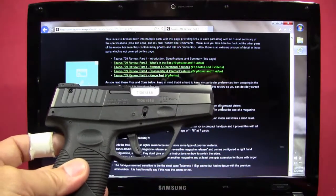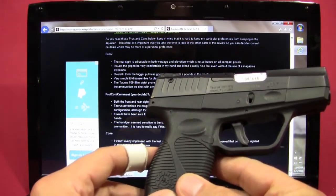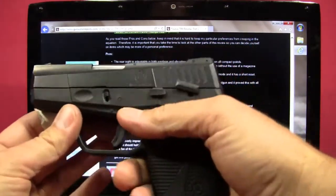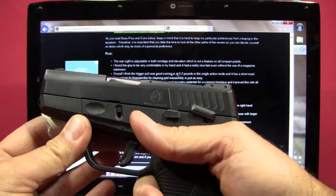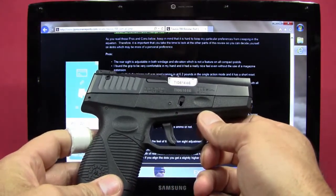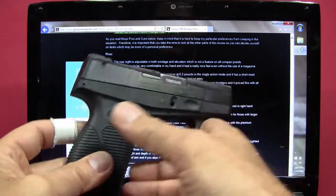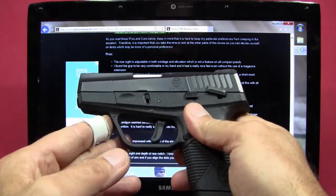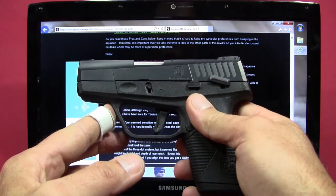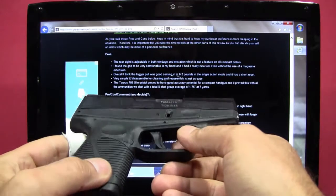Some pros I identified: the rear sight is adjustable in both windage and elevation, which is not a feature found on many compact pistols. I found the grip to be very comfortable even without a magazine extension. The trigger pull was good at about 6.2 pounds in single-action mode with a very short reset. The pistol is very simple to disassemble for cleaning and reassemble, and the 709 Slim proved to have good accuracy potential for a compact handgun across all ammo tested.